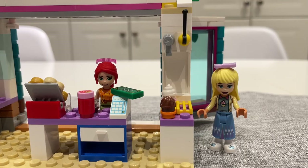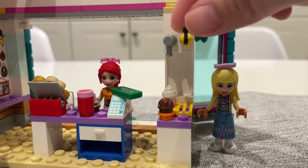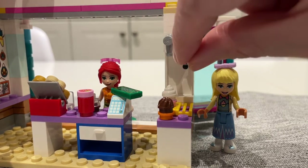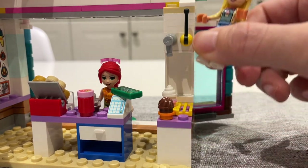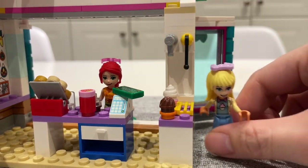On one side of the column is an ice cream machine. You can put a little ice cream cone there, pull down this lever, and the ice cream will dispense from the faucet. It is a little impractical because the mini dolls cannot actually reach this lever all the way up top, but I guess it is a bit of a play element.